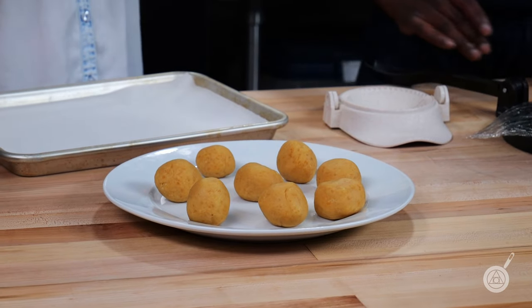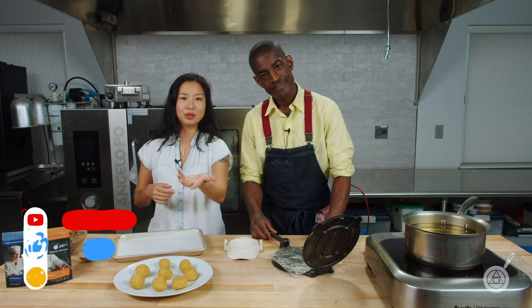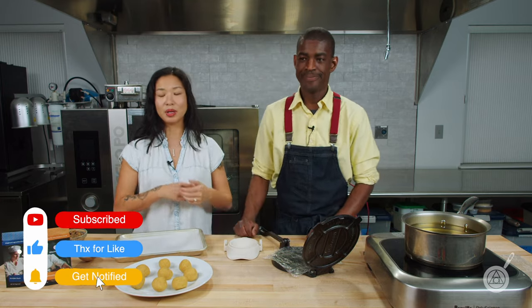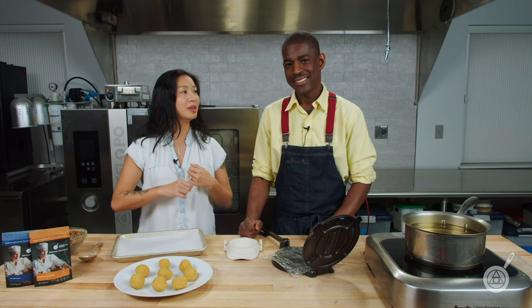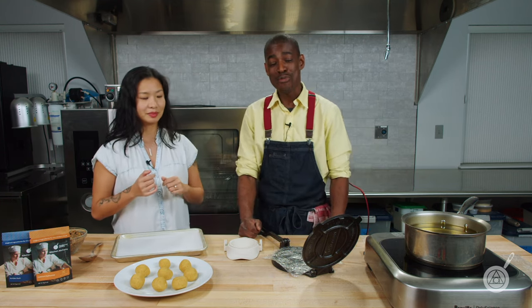Now we are just about ready to make our keto empanadas. But first, I do want to remind you to subscribe, like, and hit that notification button, because we're going to keep making more recipes. And if there's anything you want to see us make, leave it in the comments below. Someone suggested a keto pretzel — we'll see, maybe.